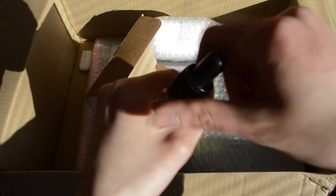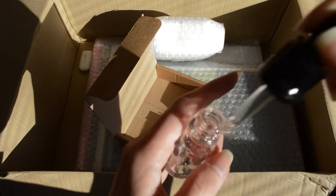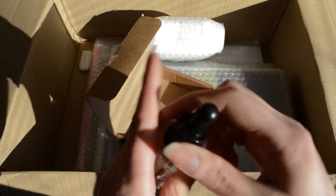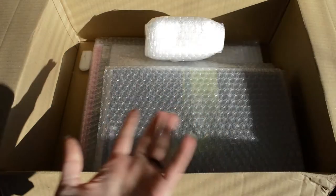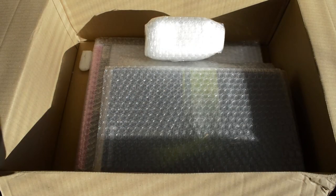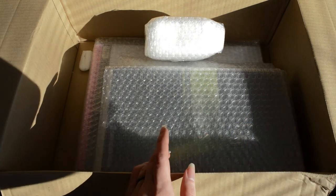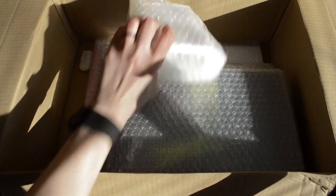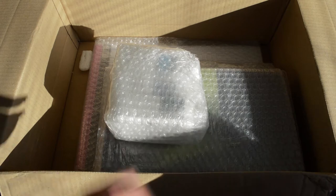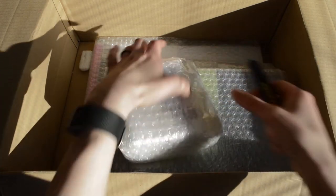Then I added a glass dropper bottle because sometimes I used to spray my watercolors with water to prime them, but it's really annoying because the spray often spreads the color and I find that my core colors like green and blue end up going where they shouldn't be.